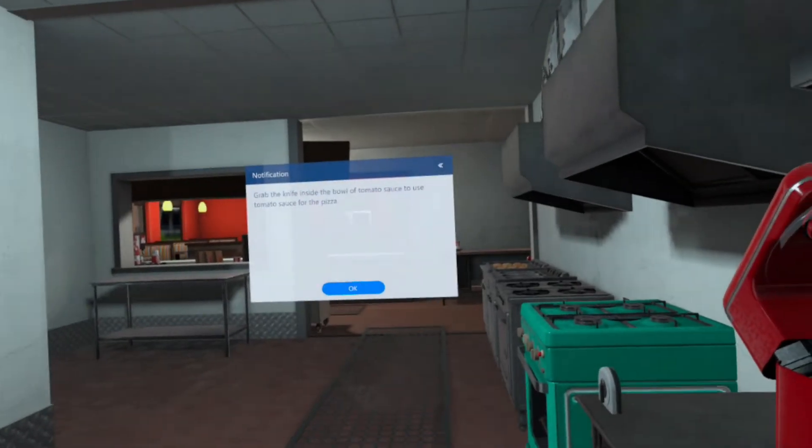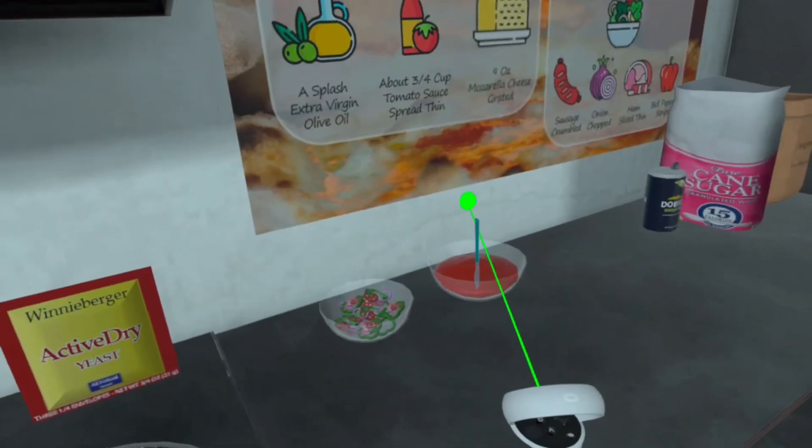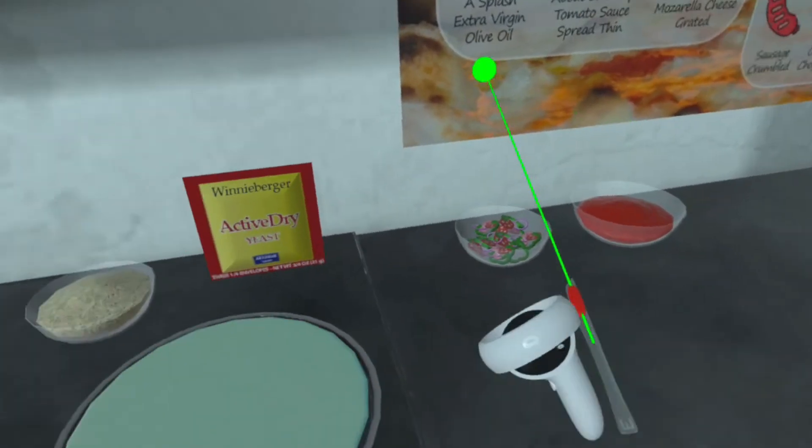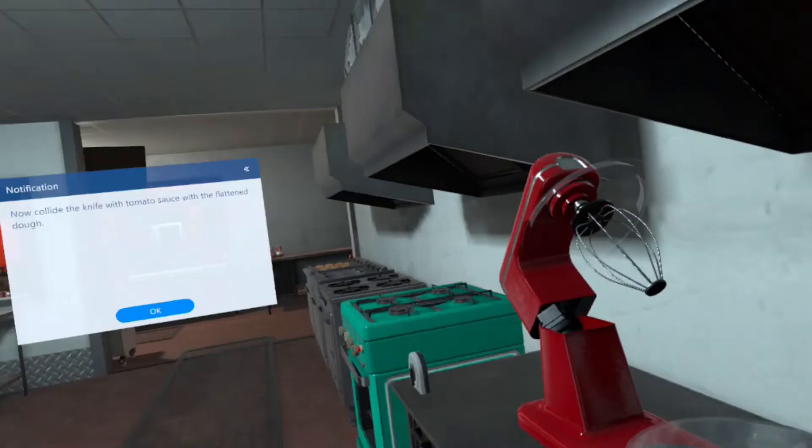Grab the knife inside the bowl of tomato sauce to use tomato sauce for the pizza. Now collide the knife with tomato sauce with the flattened dough.